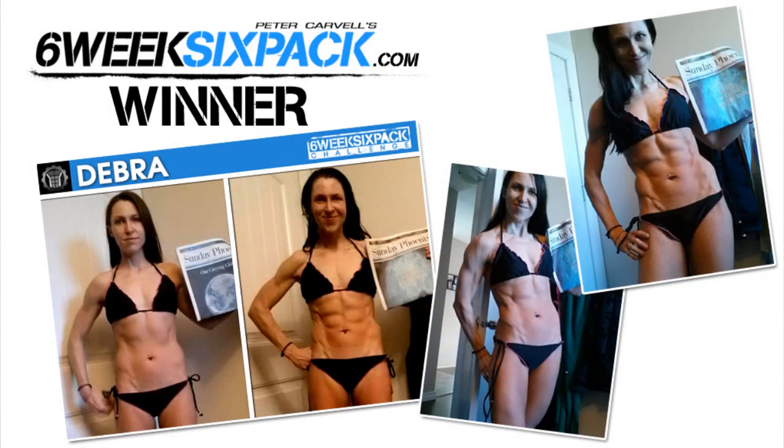For those people who don't know Debra, this mom of three is actually our latest six-week six-pack best body transformation winner. When I did an interview with her after she won the six-week six-pack challenge competition, she revealed that she did this little extra workout whenever she had some extra time and wanted to do more than just the normal six-week six-pack workouts.